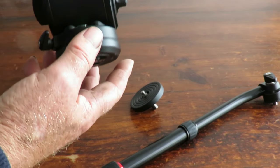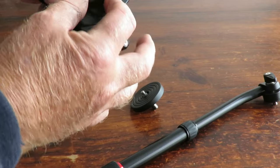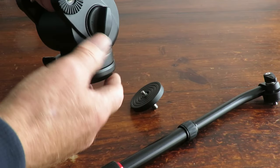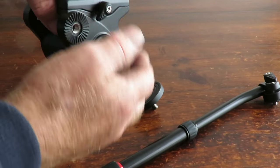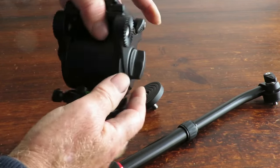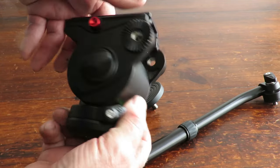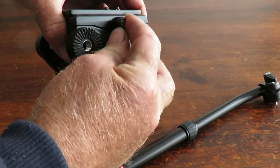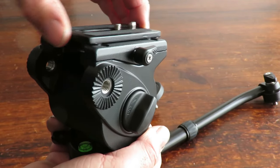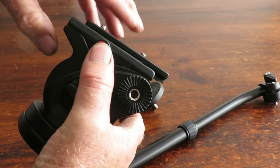The head comes with a nice adjuster tensioner on the left and right side, so you can tension one or the other depending on whether you're left or right-handed. You don't have to have both locks engaged — just one only, which is rather nice. You've also got this little device here which is your locking plate to stop the camera unit from sliding off.